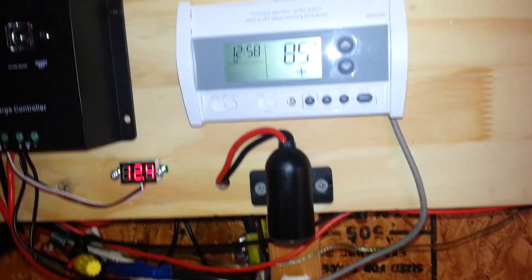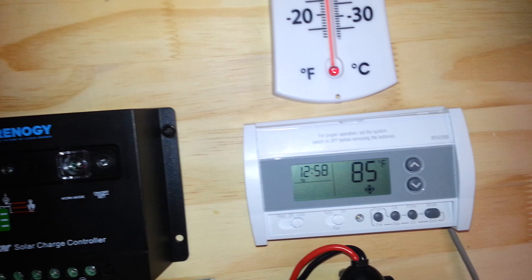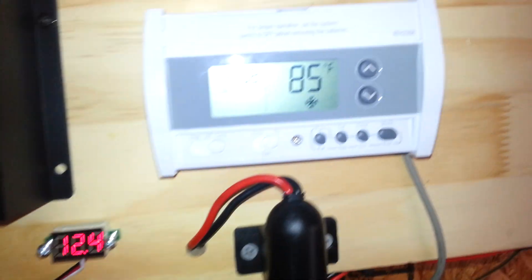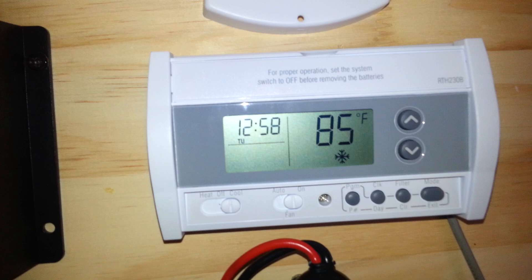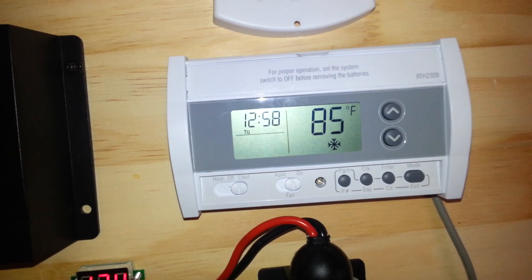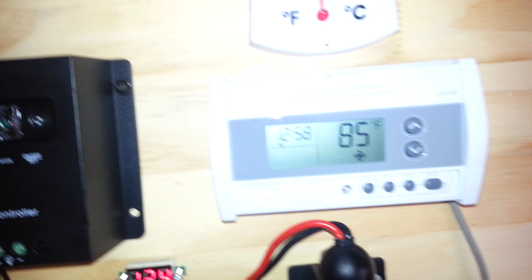This is Anthony coming to you live from the solar shed right now, and this video is for Dave Deros. You wanted to see how the thermostat wires are connected inside my Honeywell thermostat, which is of course controlling the temperature in my solar shed right now.